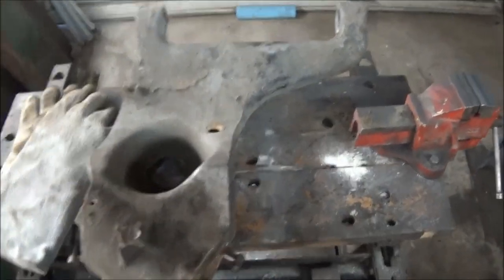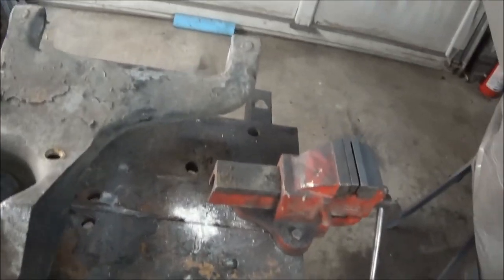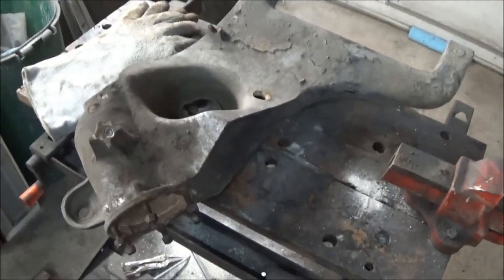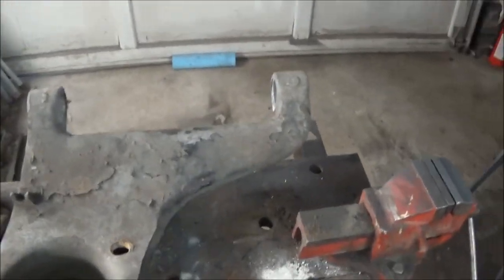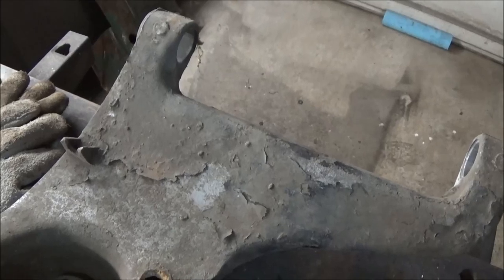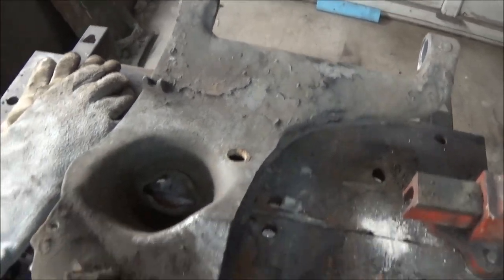I accomplished what I wanted to do tonight, so we're going to call it an early night and get some work done inside the house. I'm thinking I may attempt to clean these up a little bit — I've got some 3M roll lock fiber discs so I think that might work well on this aluminum without damaging it too much. Maybe we'll try that tomorrow. That's it for tonight, see you tomorrow.